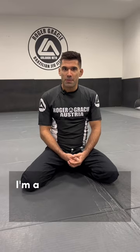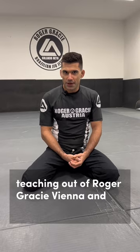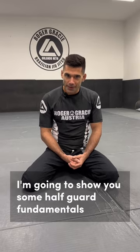Hi guys, my name is Lorenz. I'm a black belt under my professor Alan Luneto, teaching how to project race in Vienna. Today I'm going to show you some half belt fundamentals.